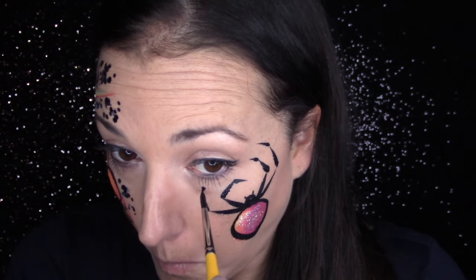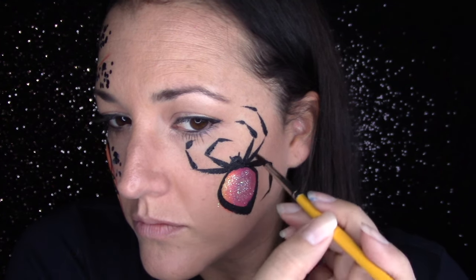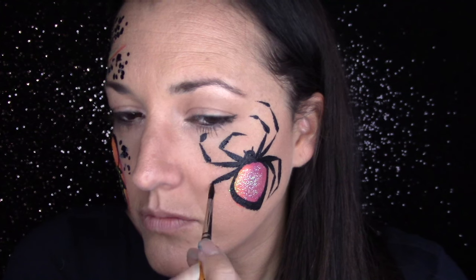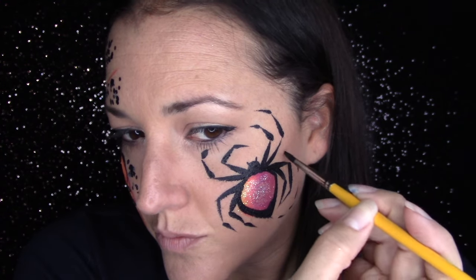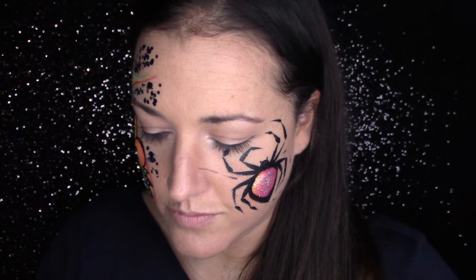It doesn't have to be 100% perfect — it's a creepy spider. You do want to make sure all the legs are coming from the segment of the body that meets the head; that makes your spider look more realistic. How quick is that? So quick — and you can change it up a thousand ways. I like to drag down little spider web marks and take them right across the nose, and if I have time, do a spider web on the other side. It turns that spider into a full face design with very little effort.